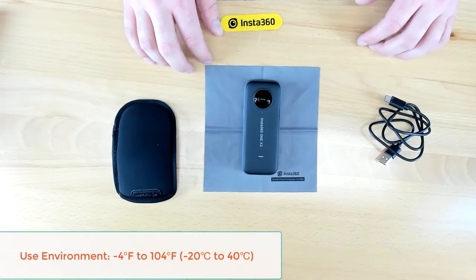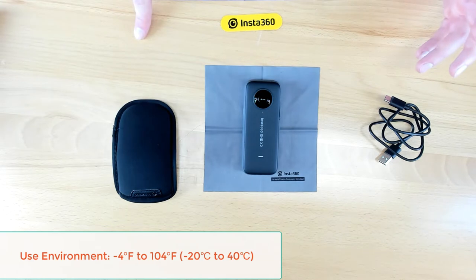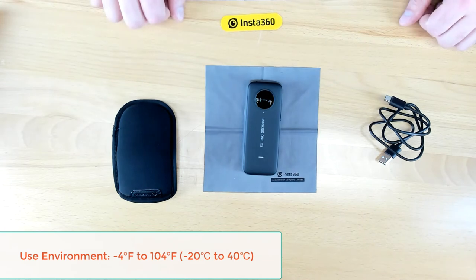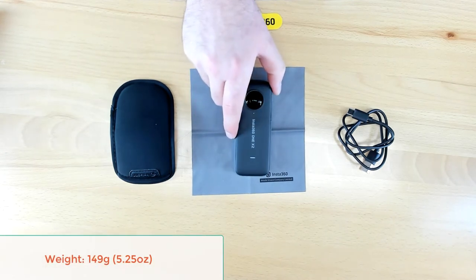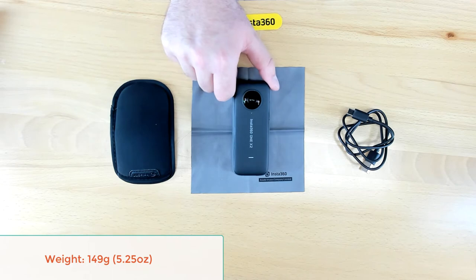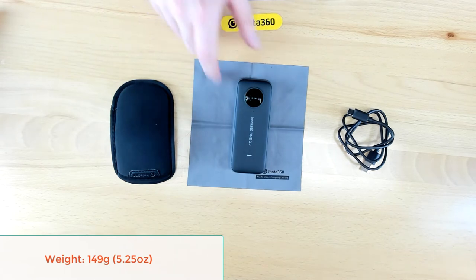Some important notes about the One X2: it can be used all the way down to negative 4 degrees Fahrenheit, all the way up to 104 degrees Fahrenheit — that's negative 20 to 40 degrees Celsius for friends across the pond. This thing should be rocking and rolling in any claims environment we run across. It comes in at 149 grams with a small form factor, perfect for any kind of bag or case, and at a price point where you can just throw it in a van and not really worry about it.